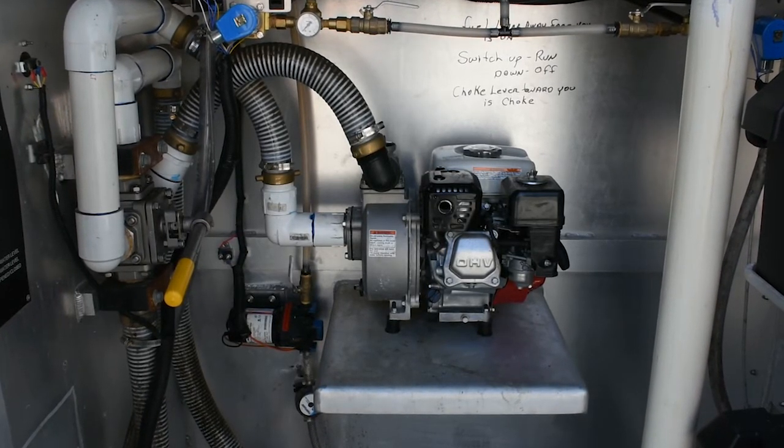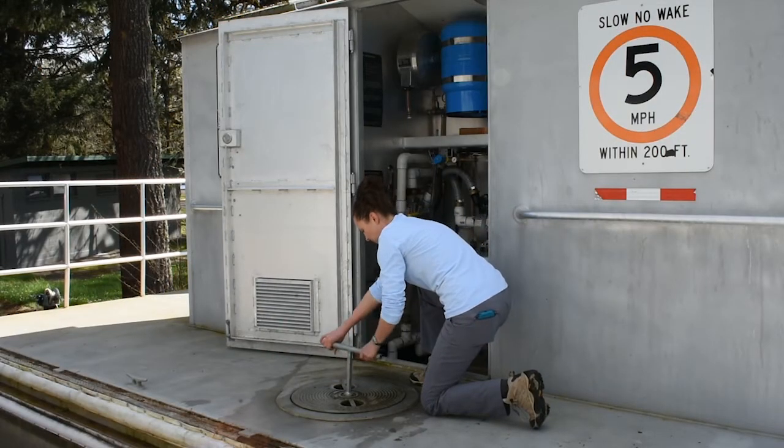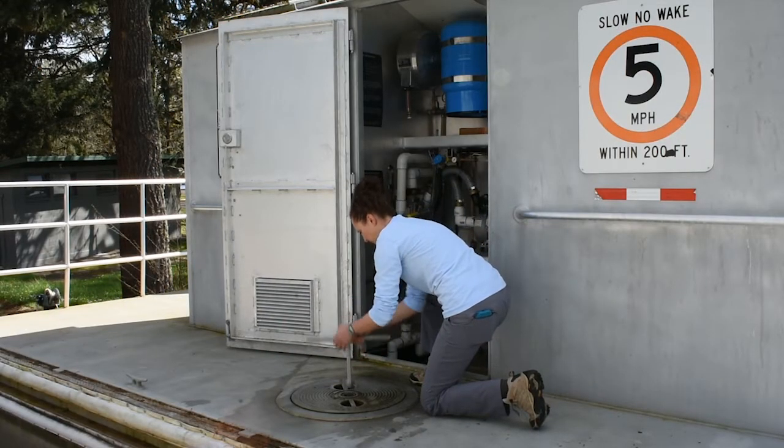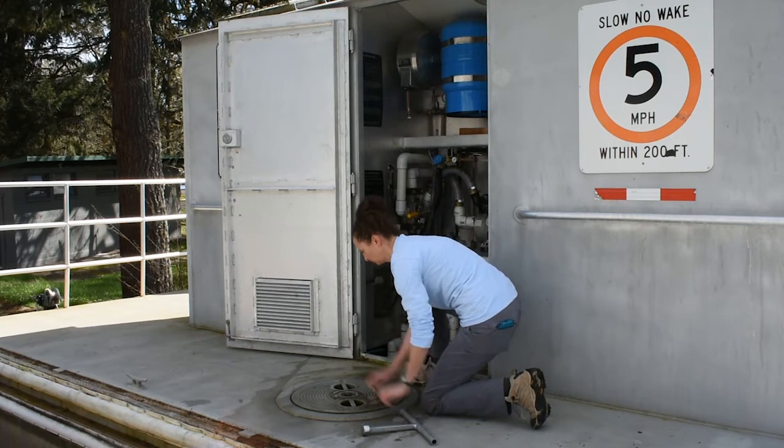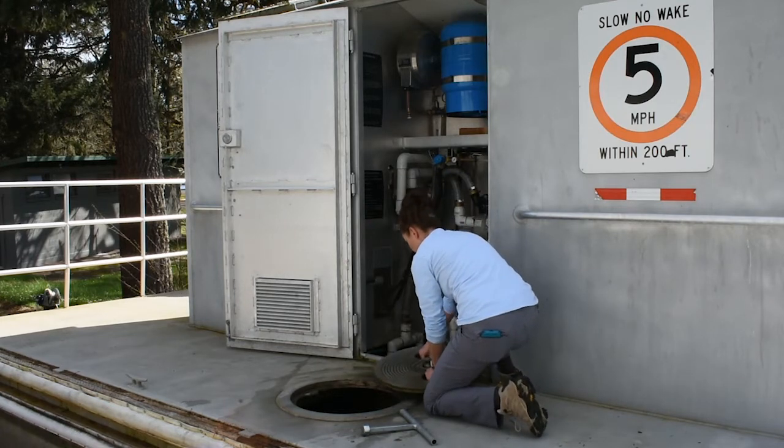When the floating restroom has been properly anchored, open and remove both ballast tank hatch covers. Leave the mechanical room door open during pumping operation to allow for ventilation. Gas for the pump should never be stored in this room.